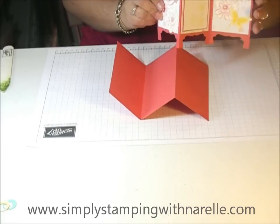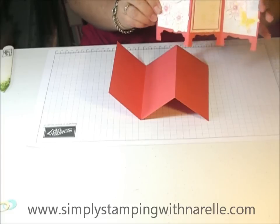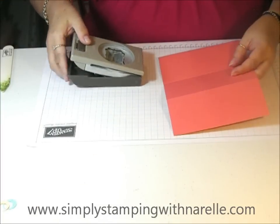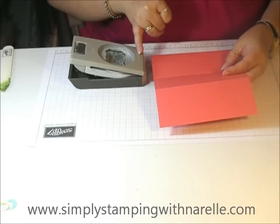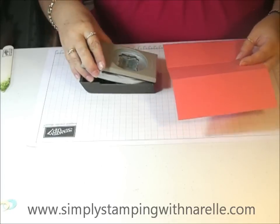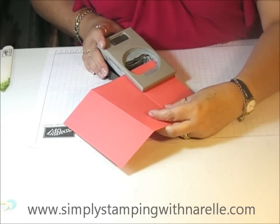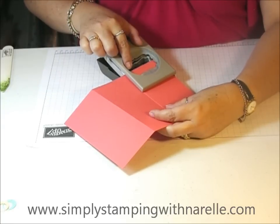Now to get the little feet look down the bottom, you're just going to use the decorative label punch and punch each of these panels down the bottom. What you want to do is line up the punch so that the panel is in the middle of the punch across that way, and also the card only goes down to the middle of the punch. So hopefully you can see what I'm doing — I'm making sure I've got it lined up across evenly and then just down to the middle.